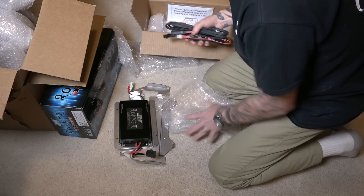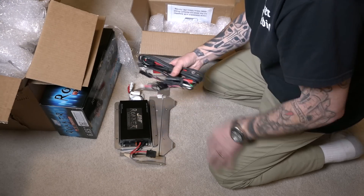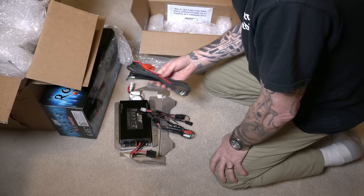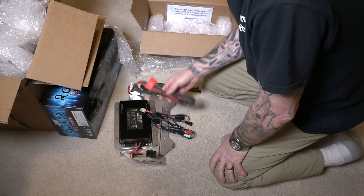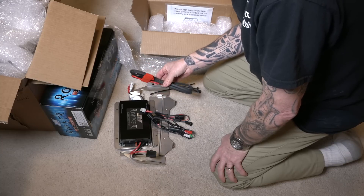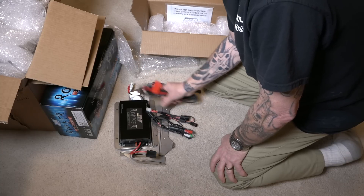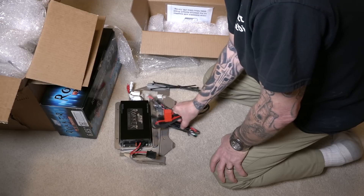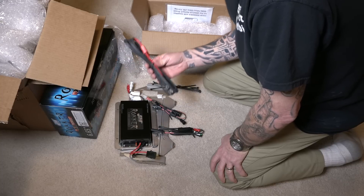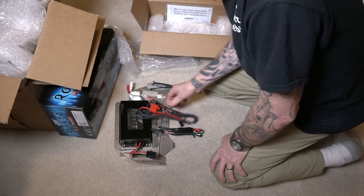And then we've got — this is kind of plug and play, so to speak. Even though a lot of these companies say they're plug and play, there's still quite a bit of wires and it can get a little confusing. But trust me, in our videos people rave about the install videos we do on these stereo systems because we're bikers. We know how to explain it so you know exactly which wire plugs into which. Have no fear, we got you covered on that.